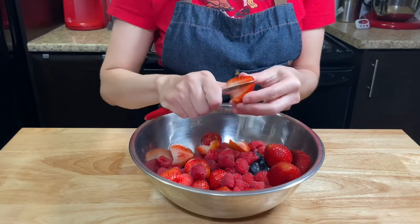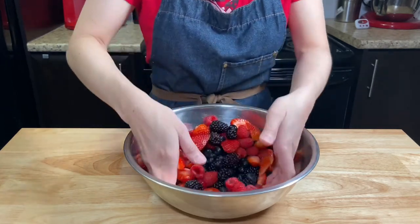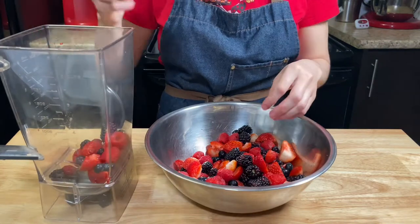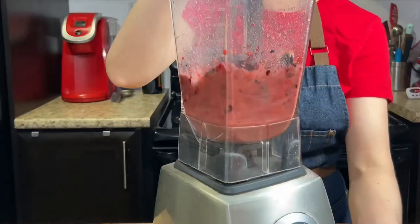My strawberries are very big, so if you have small ones like the other berries, you don't need to cut them. You just want to have the berries all the same size so they're easy to eat all together. From all your berries, take about two and a half cups and blend them into a puree.